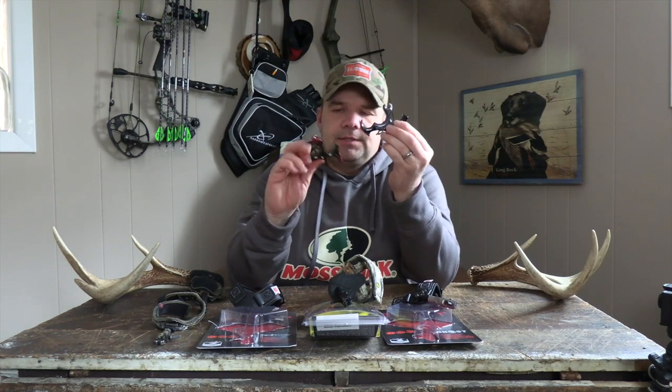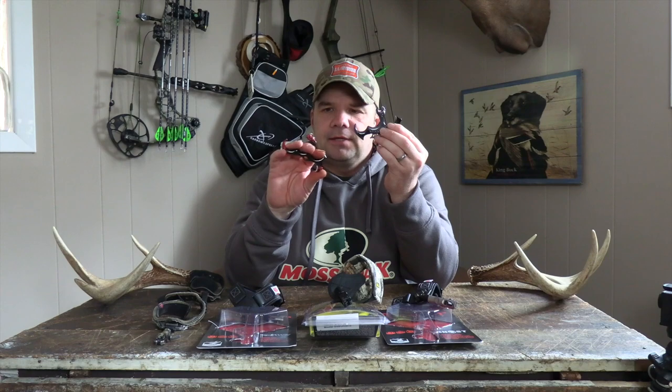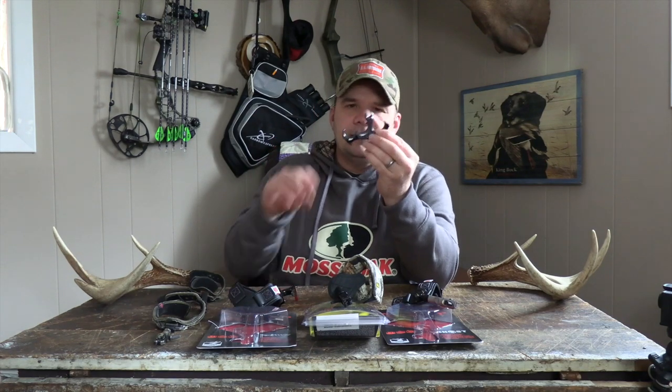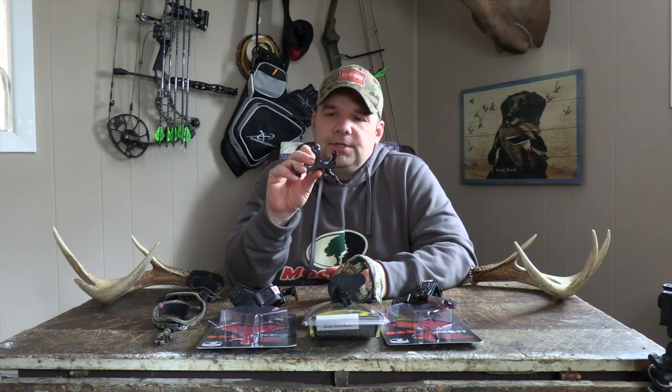The True Fire Sear — I do not hunt with that. It is mostly a 3D or five-spot archery release. The True Fire Synapse I've hunted the last two years, purely and specifically with this one.